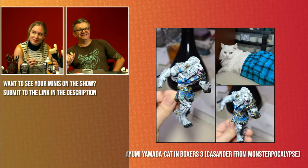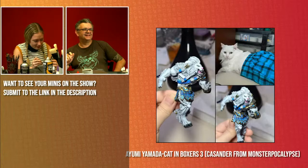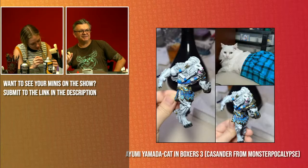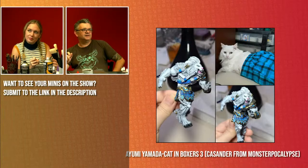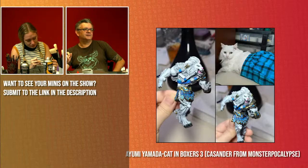Did you have as much of a chuckle when you saw this as I did? Yumi's reference photo had her cat with boxes draped over it — that's amazing as reference material. Painting all that white fur can be difficult, but Yumi's done another brilliant job. I love the little green eyes. Beautiful job Yumi — great work on the plaid.